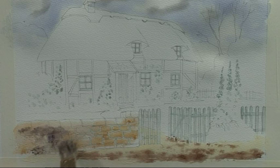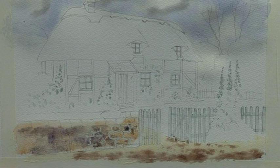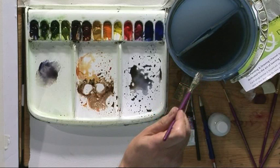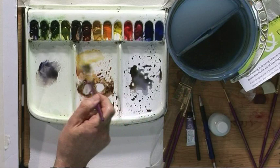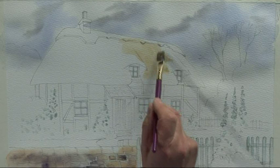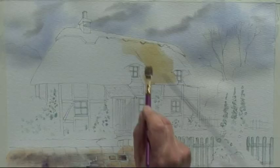The next stage is going to be the thatched roof. Thatched roofs are rarely yellow — they're only that yellowy colour when they're first thatched. Within weeks they start to go grey and definitely change colour quite early on. So I'm going to start with some raw sienna. It's not what you think — it's not all going to be this colour; this is just an undercoat, and when I put the other colour on top, this warm yellowy colour will create the illusion of sunlight on the thatch.